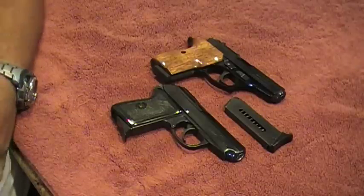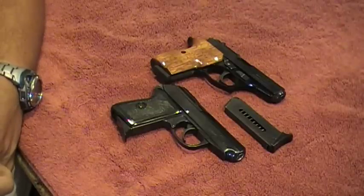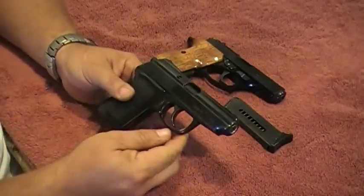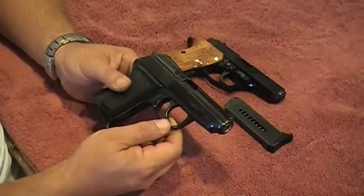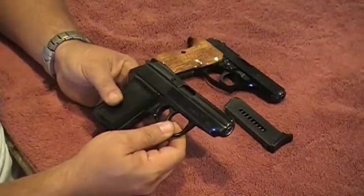Hey guys, what's up? Mr. Surplusnut bringing another video on this P64 Radom that I bought. It's a 1973 but in excellent shape, and I purchased this gun for a backup that I need now. I just finished ordering an ankle holster.